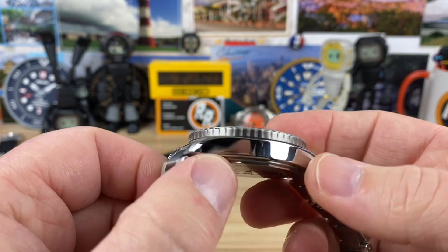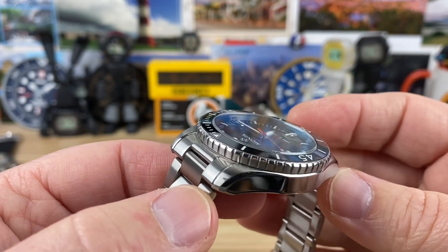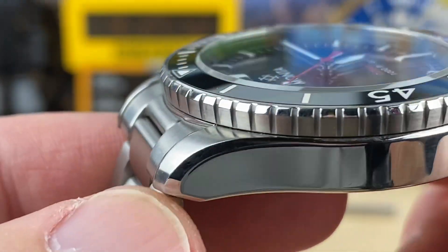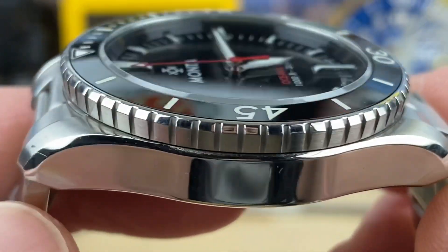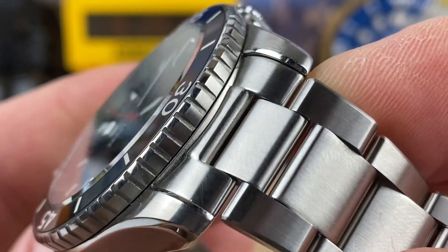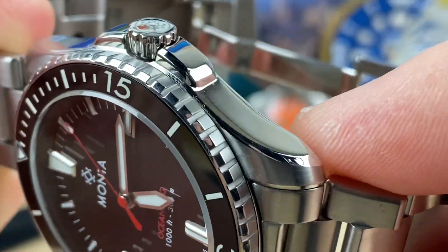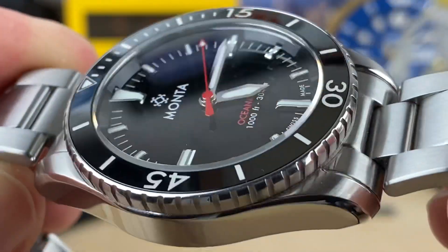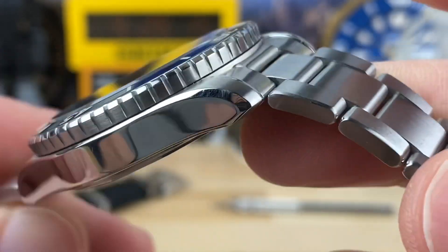All stainless steel with a combination of brushed and polished finishing. Homer is a good wear-test type person for watches in terms of durability. You can see this one has some marks — no big deal. I think it's held up phenomenally for Homer, honestly. There are some scrapes and scratches, but overall the finishing is holding up really well. Sapphire crystal, ceramic bezel insert, nice finishing on the bezel as well.